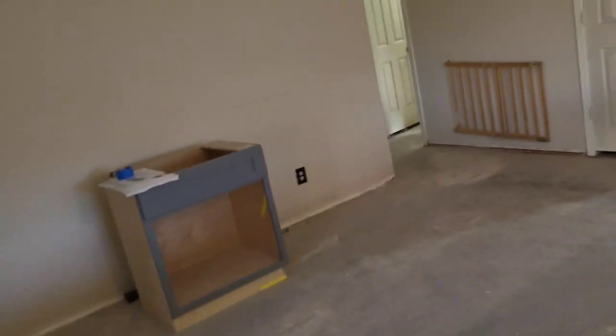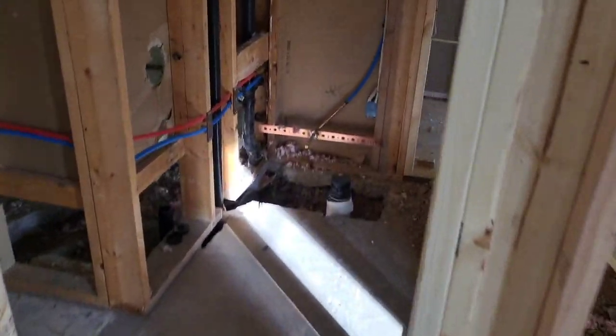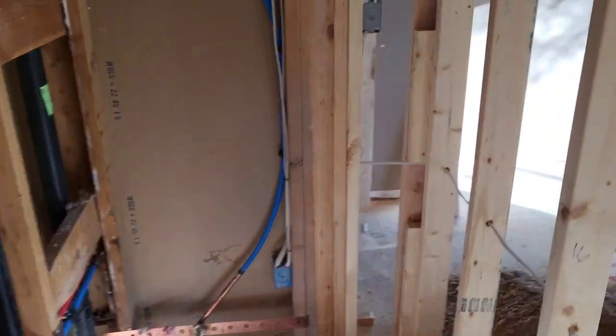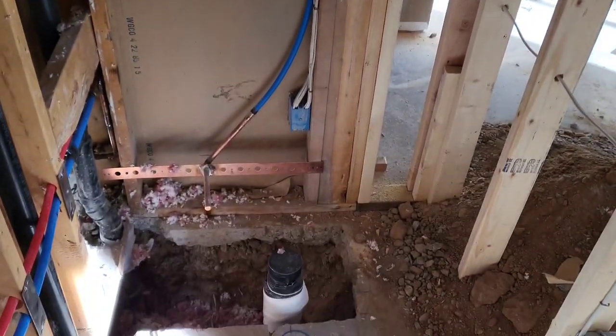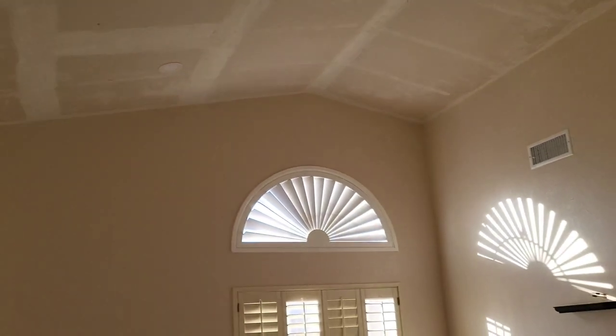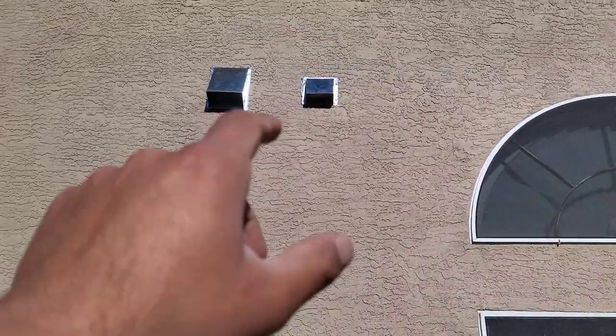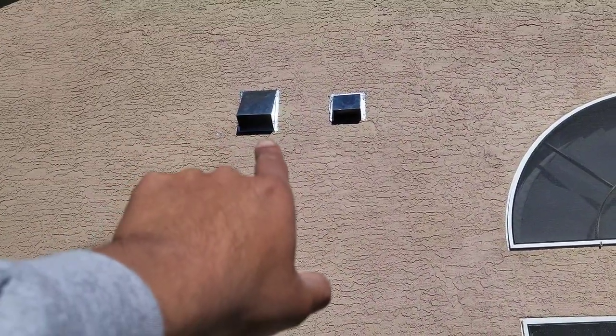This is part of a much bigger remodel we're doing on the HVAC side. They also framed in a new bathroom, so we're going to do a new exhaust fan that goes the same way — to the exterior of the building. You can see there it is: two outlets, one for the hood duct and one for the exhaust fan.